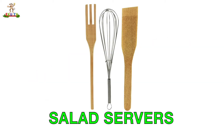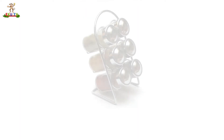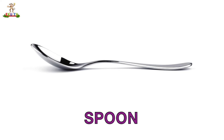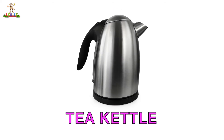Salad Servers. Spatula. Spice Rack. Spoon. Stool. Stove. Tea Kettle.